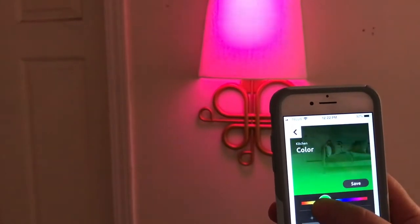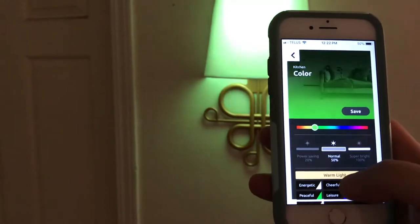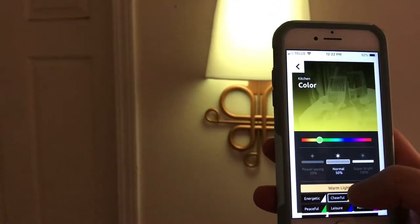As well, this can hook up through your Google Assistant or your Amazon Alexa so that you can use voice commands to turn this on and off just like this.